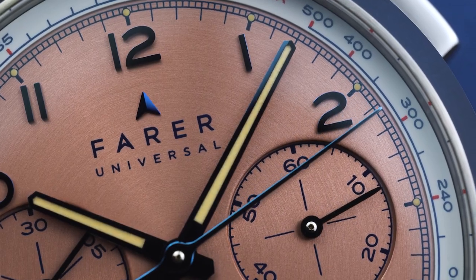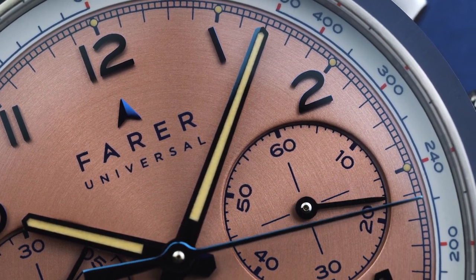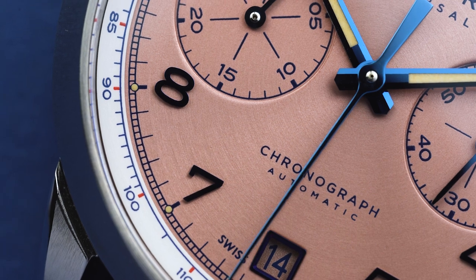And with that we've reached the end of this in-depth look at the Meredith Chrono Classic. I hope you enjoyed the video — we plan to do many more like this covering our other watches. Please let us know your thoughts and questions in the comments below, and we'll see you next time.